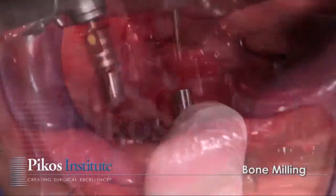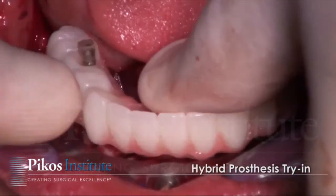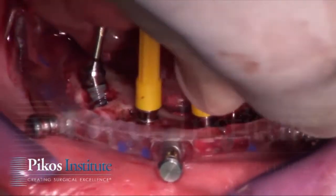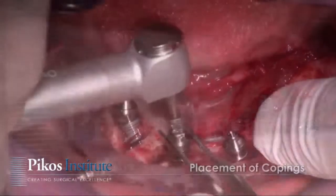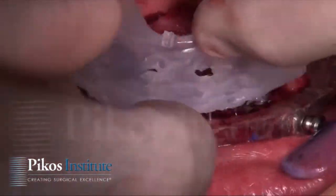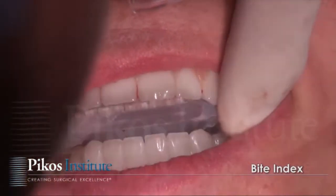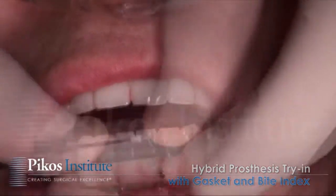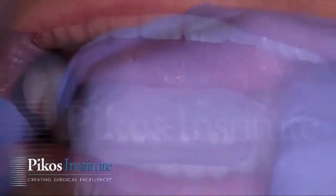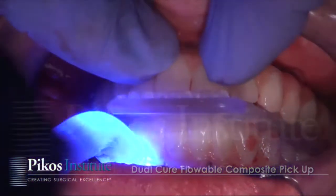We begin to place the multi-unit abutments, as you see here, one at a time. From a time standpoint, you can appreciate having all component parts pre-selected and ready to be placed without any alteration. Here the gasket is in place along with the prosthesis and bite registration.